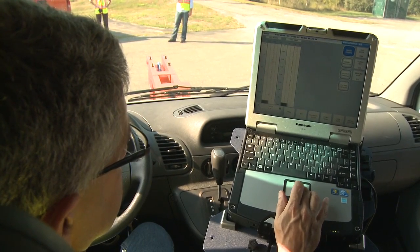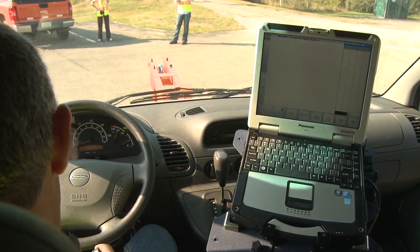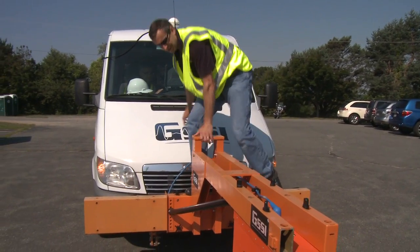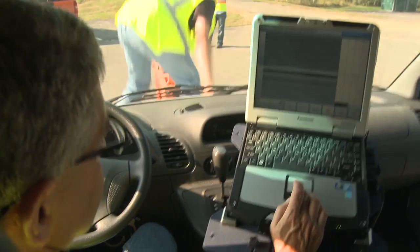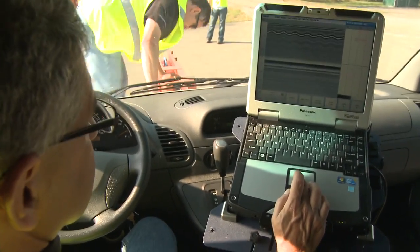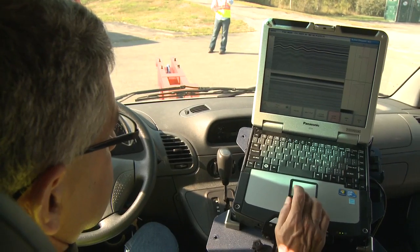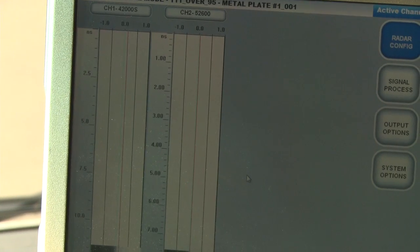What that does for us is we can acquire data at all the different heights that the antenna might see as you're driving down the road. The antenna will bounce as it's driving down the road, and that's fine — we compensate for that. The metal plate technique allows us to back-calculate the velocity through the pavement at each individual scan location.